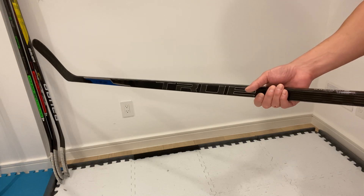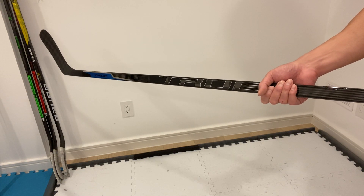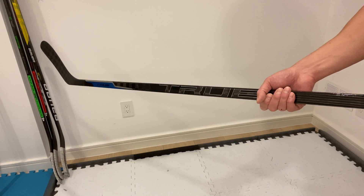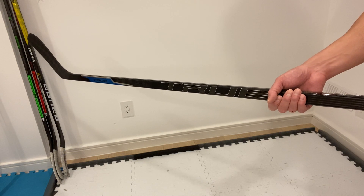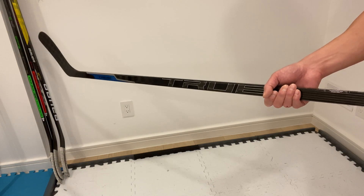And then hopefully this weekend, take this out for a spin. I've got a new backyard rink now — more like a shooting pad — but hopefully take this out for a spin on the ice and maybe do a comparison to some of the other sticks that I own.